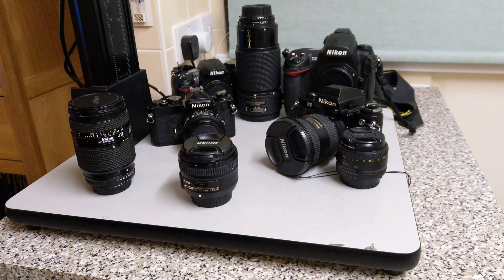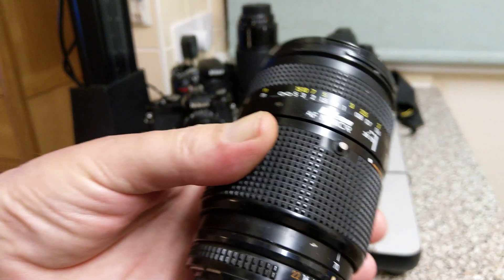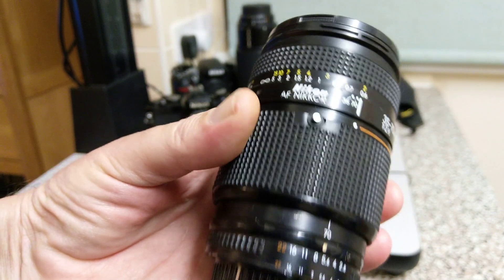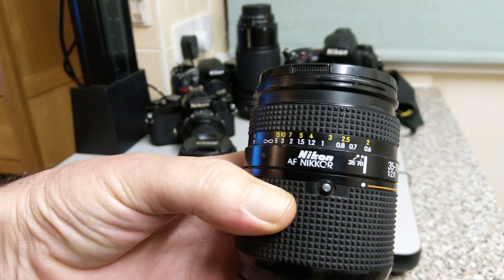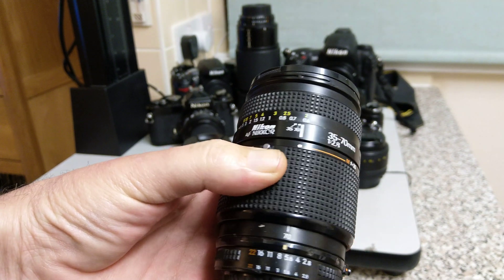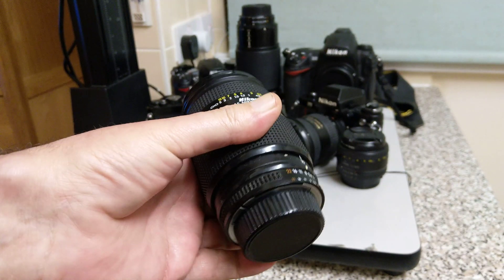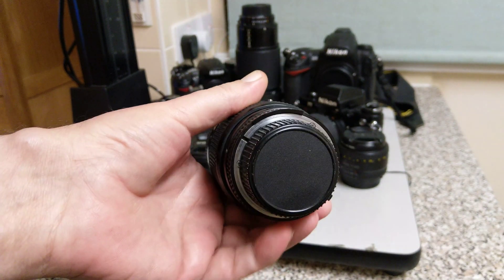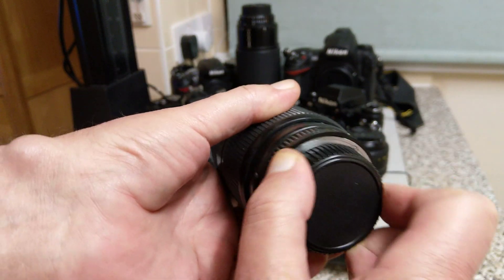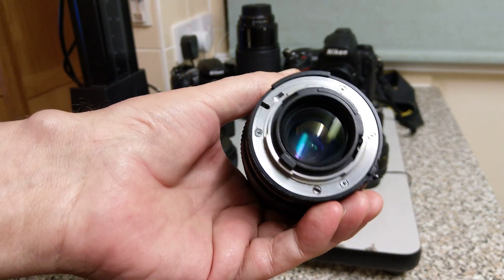We come to the autofocus area and we're going to start off with the first kind of Nikkors, which are these — the AF Nikkor. So anything labelled as AF Nikkor is quite an early Nikon lens design. AF has really been the problem for Nikon; they just couldn't decide how they were going to implement AF and also maintain backward compatibility.